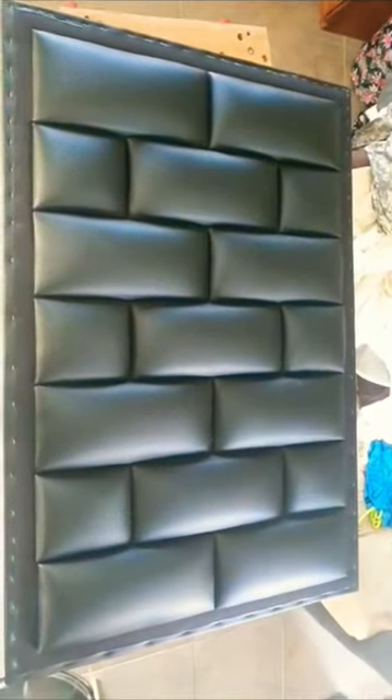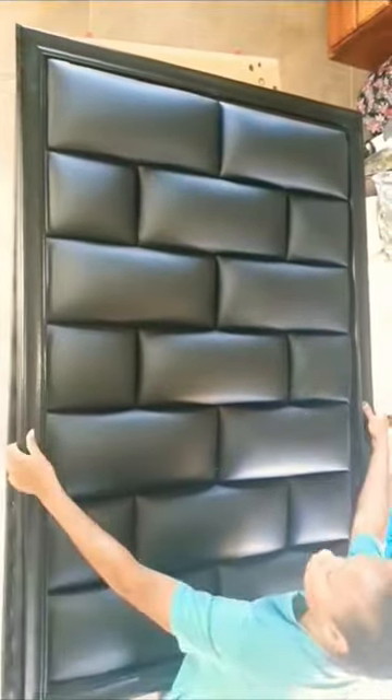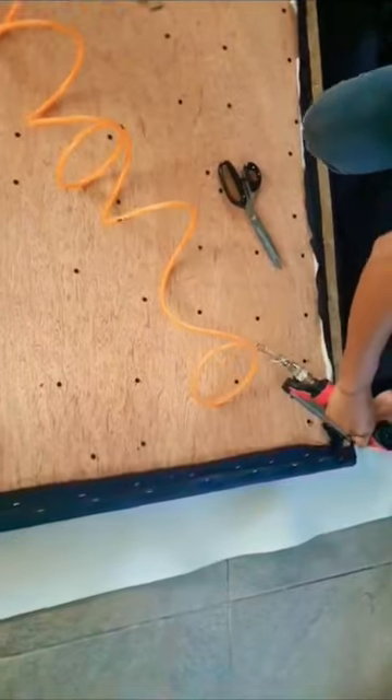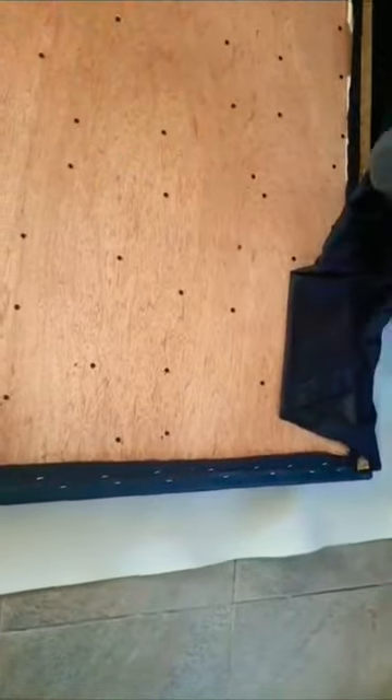Now that the frame is fully dried, it is time for me to attach it to the upholstered section. I'm neatly lining the back, after which I'll add legs, then add my brand name, which completes the headboard and it will be fully ready for delivery.